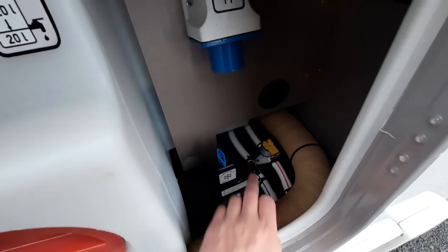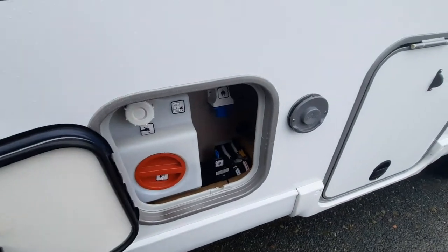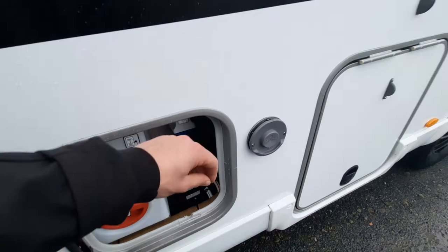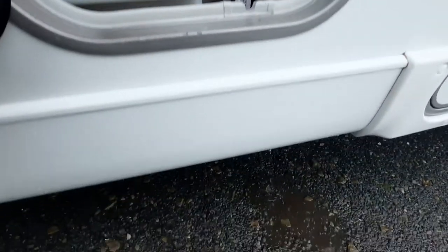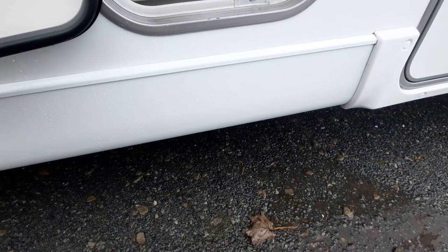Beneath this area you've got two drain down points: your frost protection valve and another drain down next to it. The frost protection valve is your boiler drain down — it's called a frost protection valve because this vehicle has a fail-safe that reacts to temperature, automatically draining all the water in the boiler system when it gets too cold. To drain manually, turn the diamond so the black nib comes up and the blue tab pops out. To close, turn the knob so the black nib goes in and press the blue tab in — water stops draining.